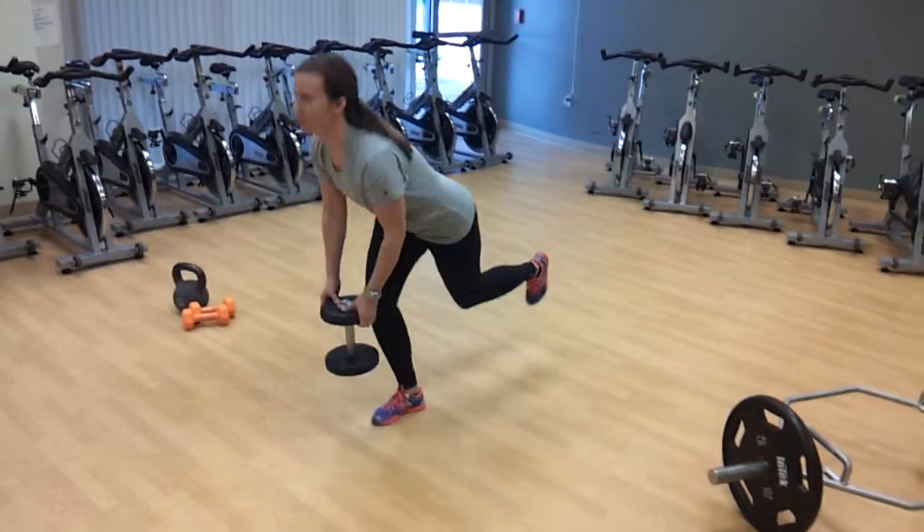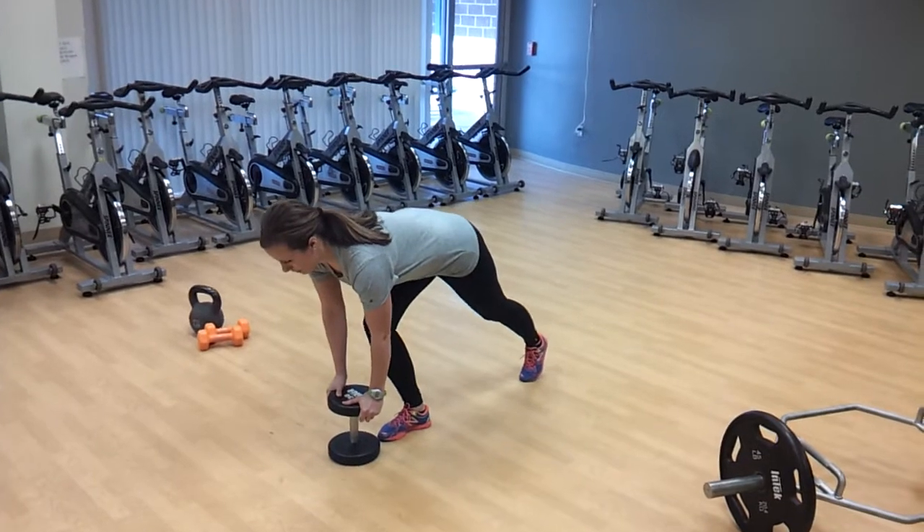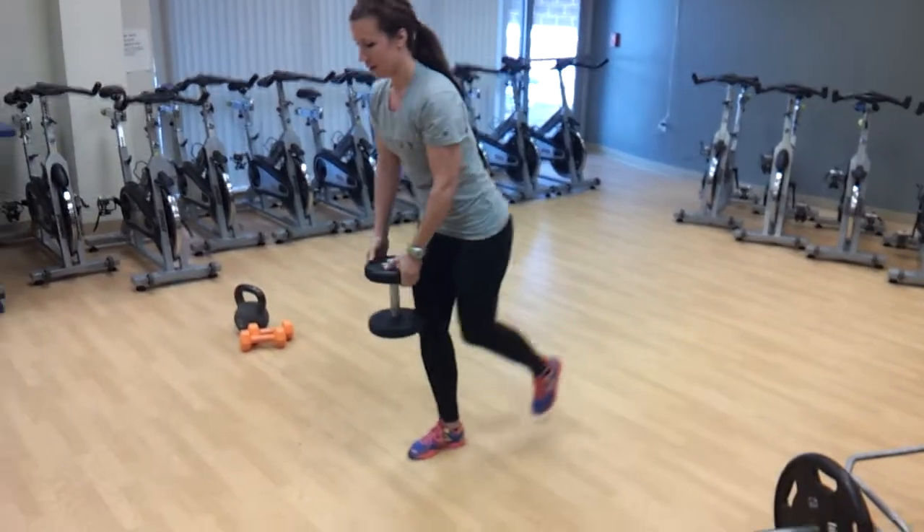Now if you're having a hard time with balance, go ahead and set that foot back. See how she puts her left foot back on the floor? That allows her just to get a little bit of balance — I call it kind of your rudder right there, just for balance.